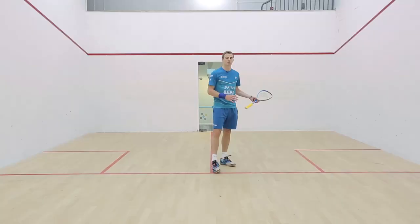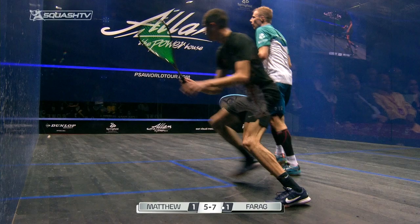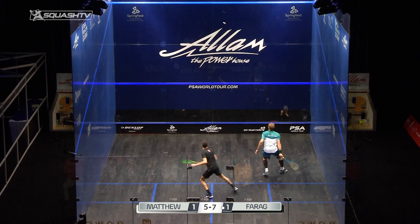So in this series of videos we're going to look at when's the time to slow down, when's the time to speed up, to overall find that rhythm of movement that's going to help combine the flow of your swing with the movement that's going to make the game of squash flow more easily.